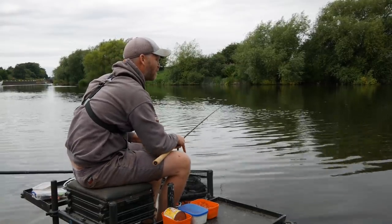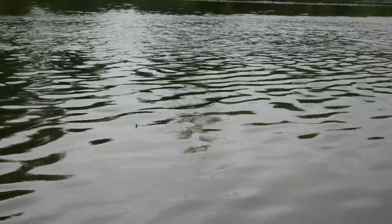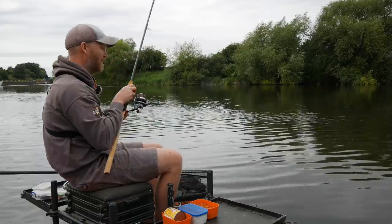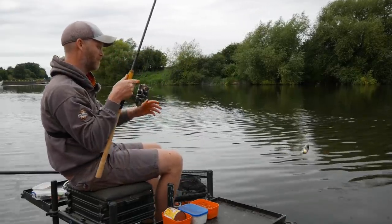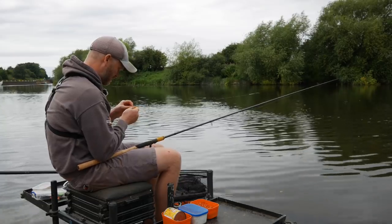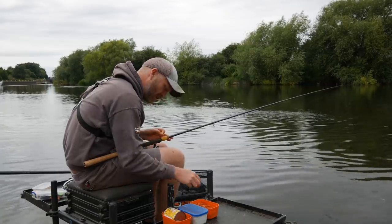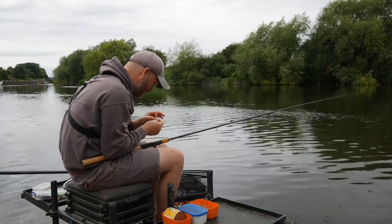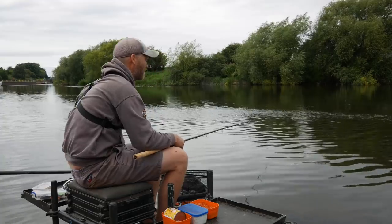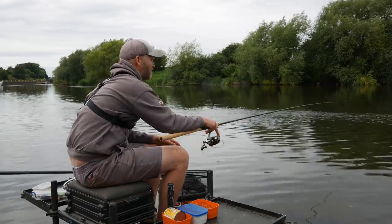Straighten the float out, pull it back, straighten everything out, then let the float go. What you'll find is there'll be an area where you just get bites — that's the killing zone. Nice fish — cracking roach! If I was in a match, I'd be happy with that. Even though I'm feeding about a metre downstream of my position, I'm getting bites maybe six or seven metres downstream. That's where the loose feed is landing and where those fish feel happiest — so I'm presenting my rig in that killing zone for as long as possible.